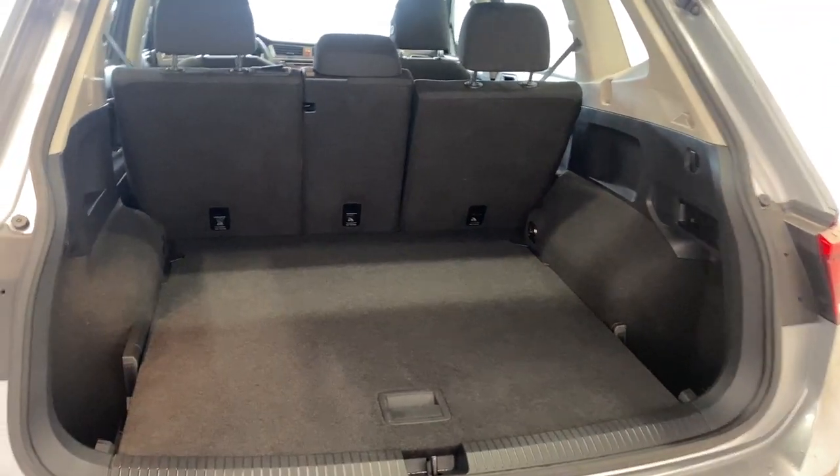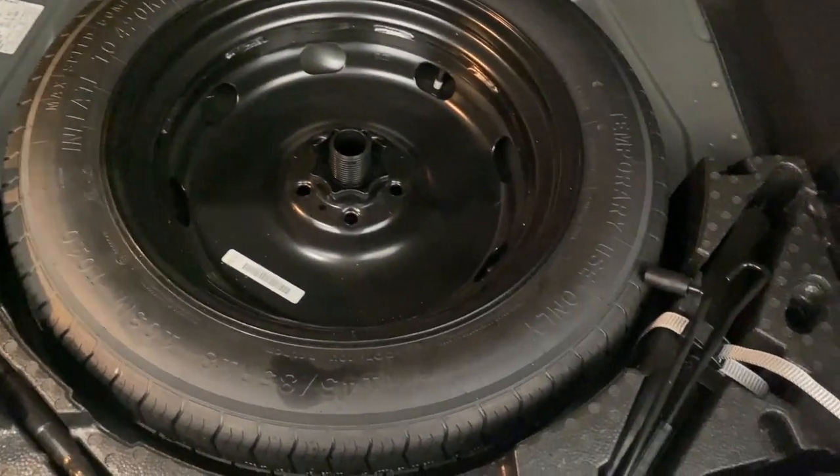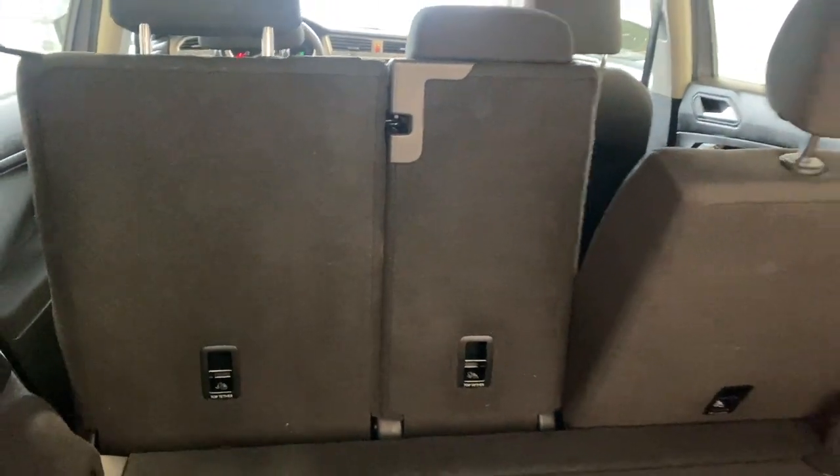Open up the trunk. As you can see there is tons of room here in the back of this vehicle. 40-20-40 split for those rear seats as well. Spare tire lift kit under here. Also can fold those seats down from back here as well — you just gotta give them a little push once you're up there.